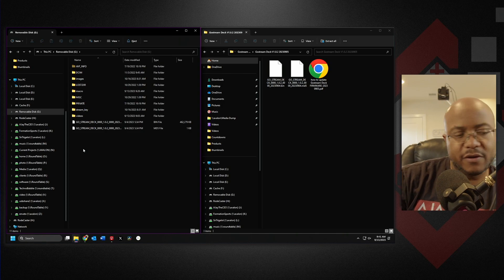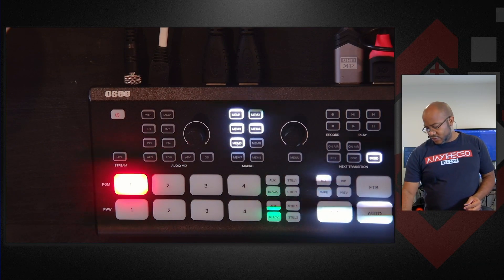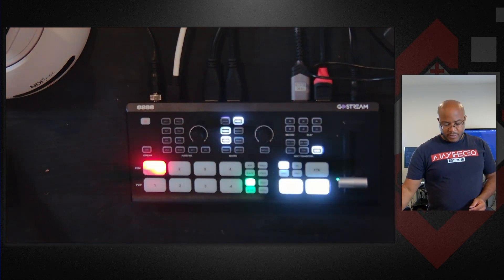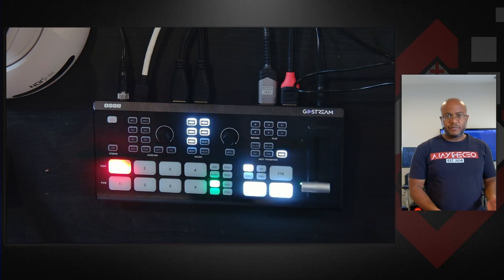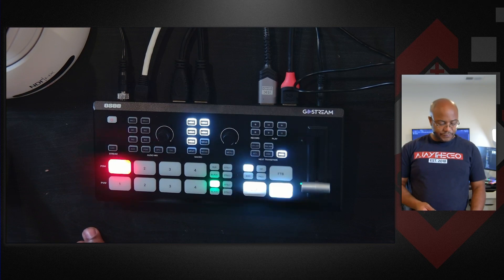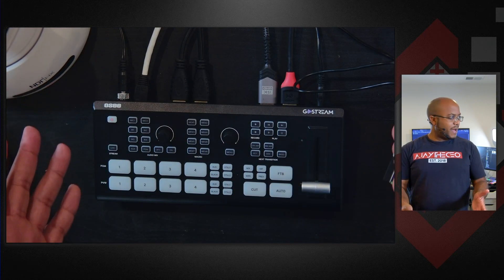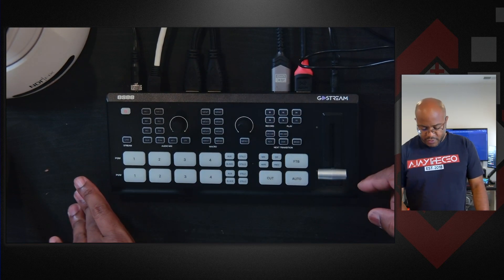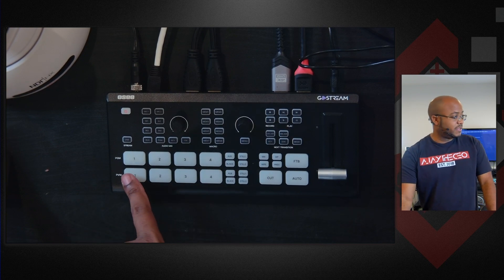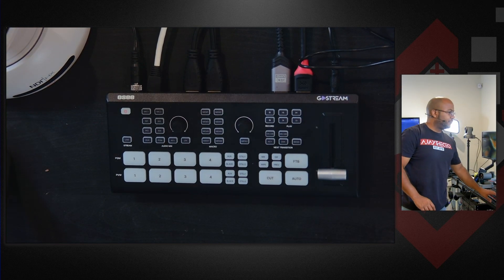Now that we've got this, let's go ahead and head over to the Go Stream Deck and walk through that whole process. We got everything here — let's zoom out just a little bit so you can see. We need to first make sure the device is off, so it's powered off. We go ahead and put the SD card in.